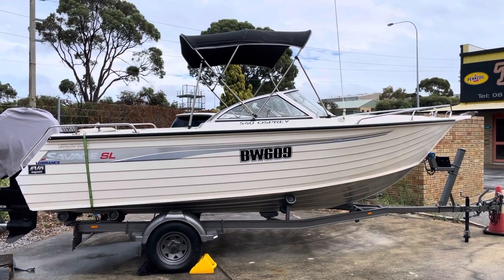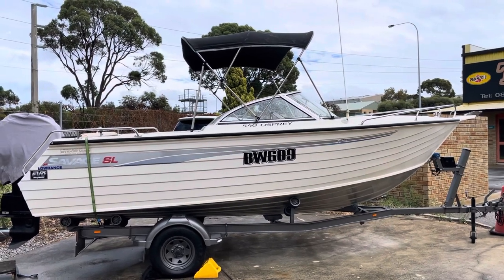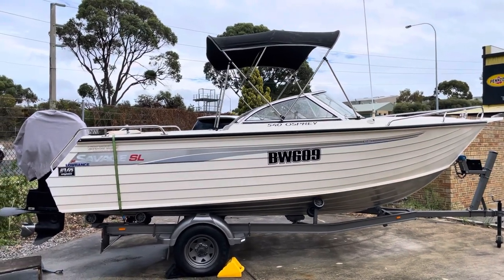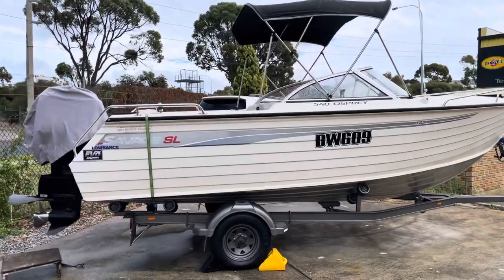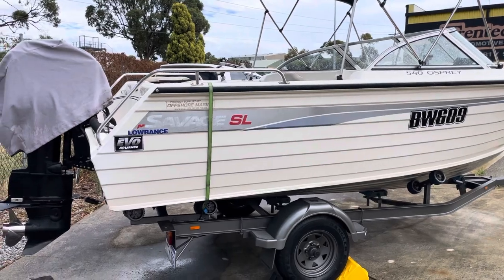This is another little boat we bought just recently. It's a Savage 540 Osprey bow rider, part of the SL series hull. Big boat actually — big, deep-sided.